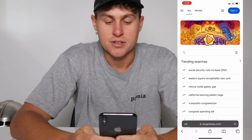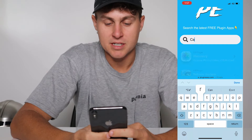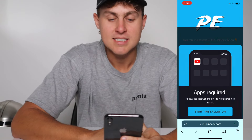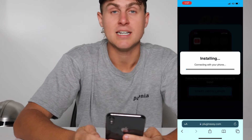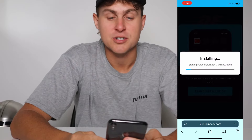Once you're there, it's going to load the PluginEasy website and you're going to see a load of plugins. Just go to the search and type in "car" and you're going to see CarTube, the iOS and Android installer. Tap on that and just press Start Installation. PluginEasy is basically going to go ahead and install the app right here for you — install it, patch it, and install CarTube.